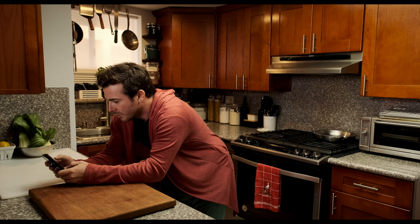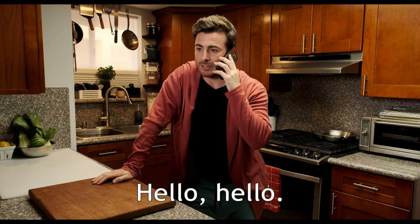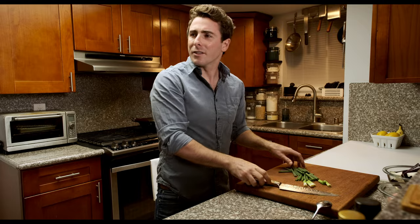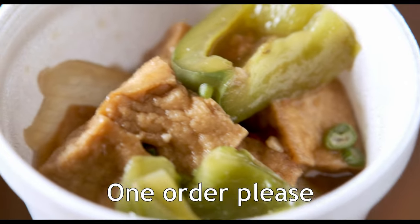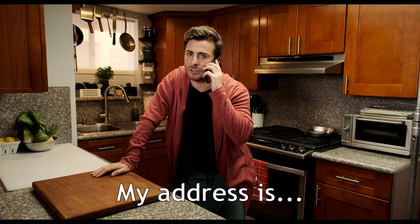Now let's check in with the first idea. Looks like he's on his phone. I'm just looking up the phone number for a Chinese restaurant. Do you speak Chinese? I said I was lazy, not stupid. Do you have what kind of tofu? And do you have a plate? My name is...